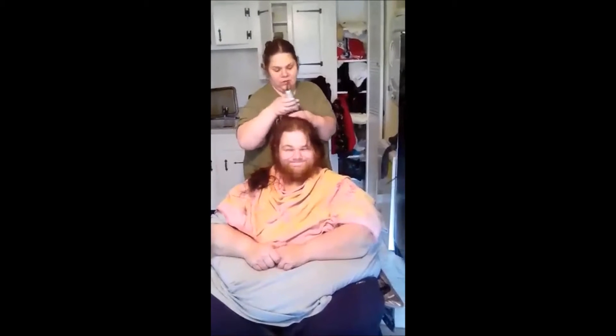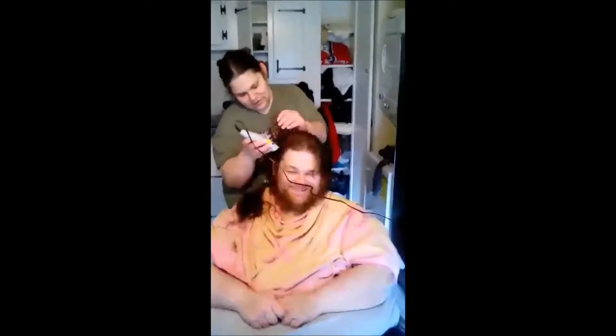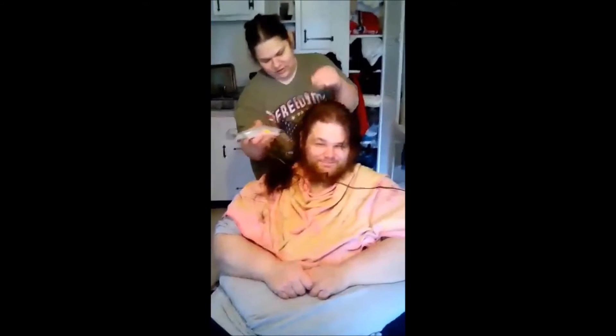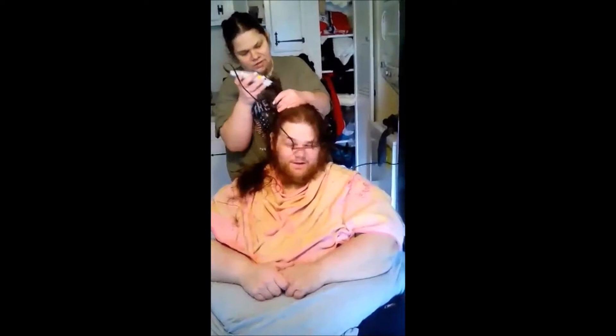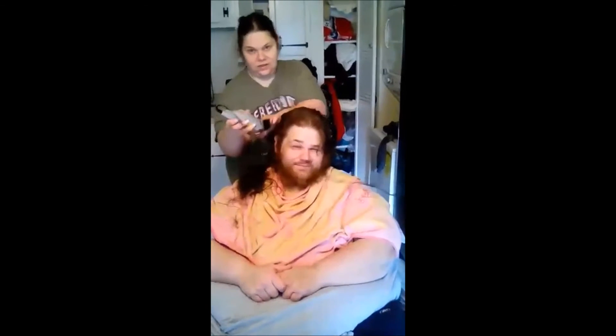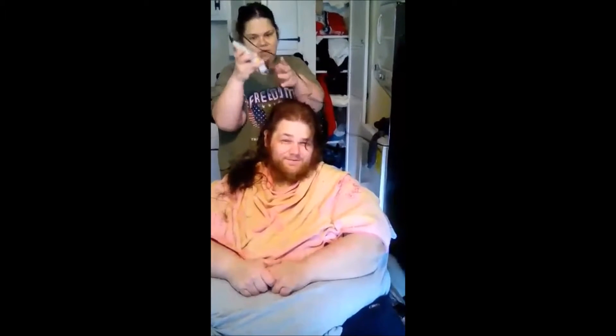Hi John, hi Barb. John's getting his first haircut in about 37 years — this is his first ever. He's never even gotten a haircut as a baby. Look at the hair coming off that noggin! Jelly beans, look at how long the hair is. Barb grips another piece of hair. Wow, yeah.